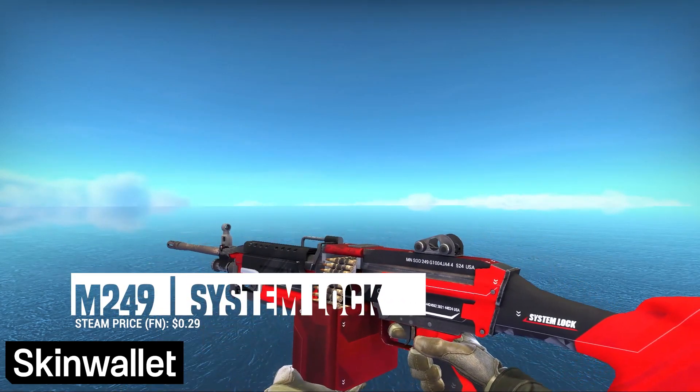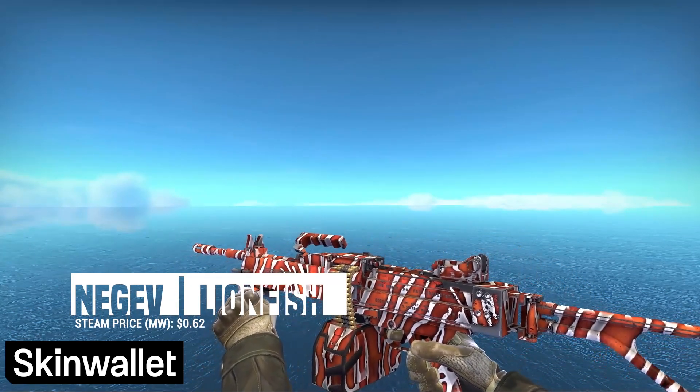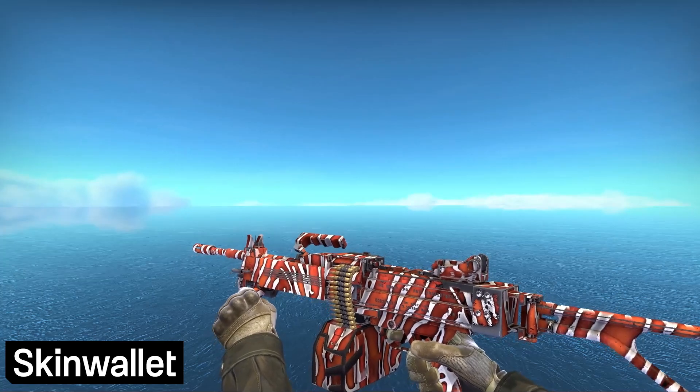The M249 System Lock is luckily a cheap skin that does fit our general vibe — clean, red accents, fits right in. Unfortunately, I can't say the same thing about the Negev Lionfish, which kinda fits and kinda doesn't. It's a shame that a lot of these animal-based skins are not the best looking. Still, it goes in our loadout as the best skin we could find for the Negev.